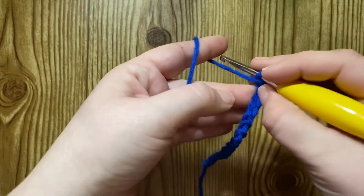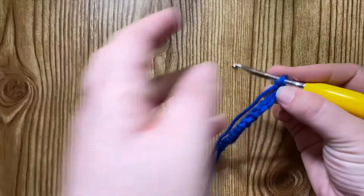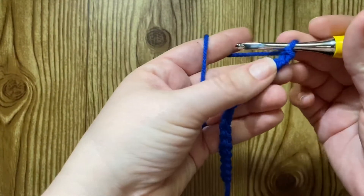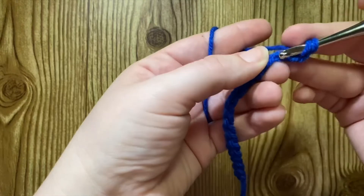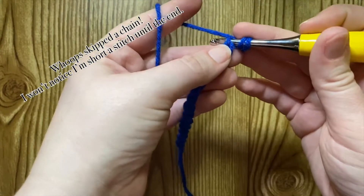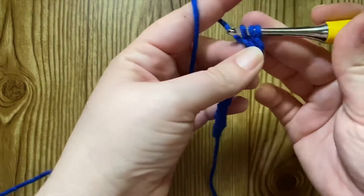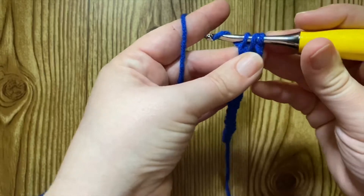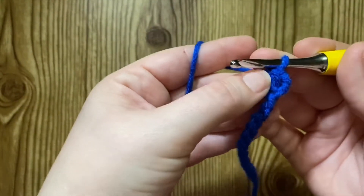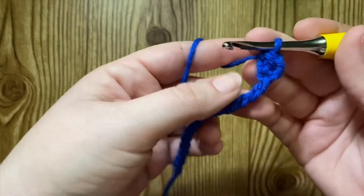Then you need to yarn over, just like you would to start a normal half double crochet. Yarn over, insert your hook, pull up a loop, chain one, and then you're going to pull through all three of those loops. Just like the extended single crochet, it just has an extra chain in the middle to make it a bit taller.